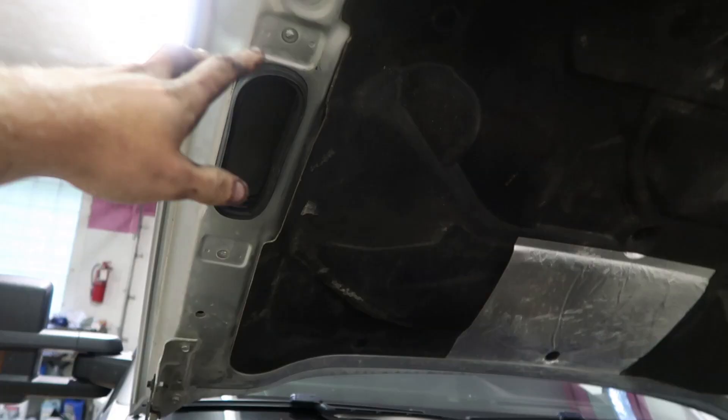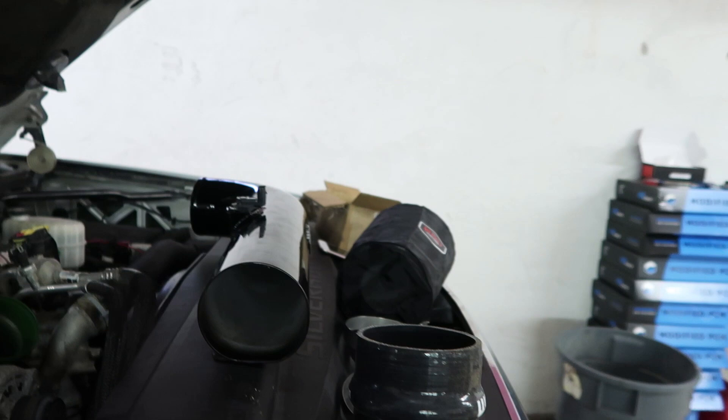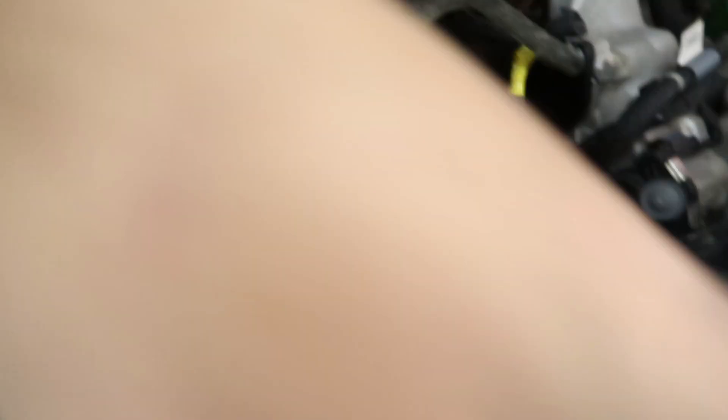With the new seals on, box installed, mass air sensor on the new pipe, and seal on the upper lid, it's time to get the air filter on and get the boot connected to the turbo horn. I'm really impressed so far — the fit and finish is really well done. As you can see, with this brace right here, the box fits in there really tightly. Even the powder coat is just top quality.